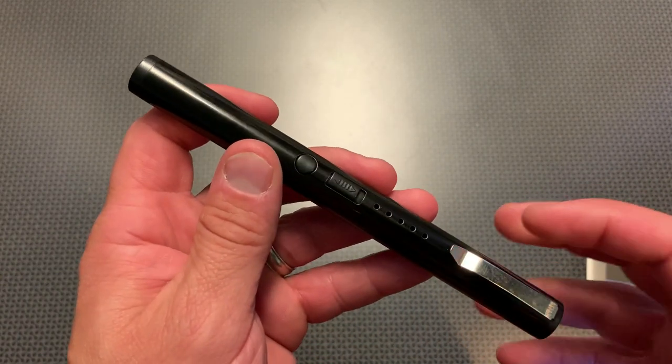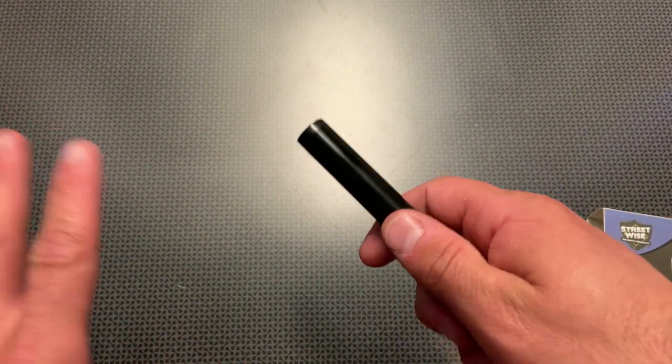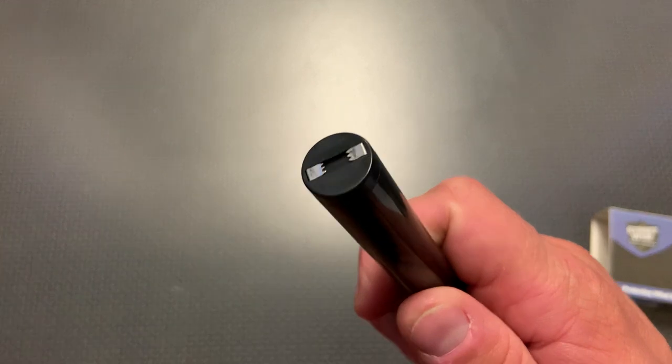This could also be just a deterrent. If somebody was walking up and you felt uncomfortable and you said, "Hey, stay back," and they kept approaching, you could click that button.